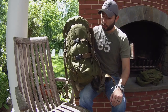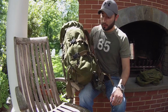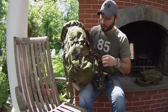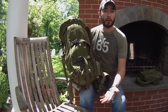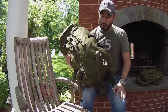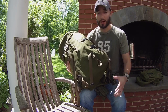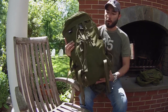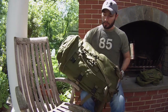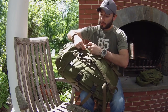All in all this is a very good, original pack and I don't have anything negative to say about it. When you purchase the bag it comes just like this, and 45 liters is definitely plenty of space for lightweight gear if you know how to pack efficiently.